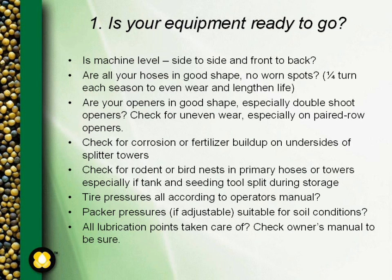Make sure that the tire pressures are all according to the operator's manual, all around the machine on the wings as well as your mainframe. Many times the tires might be the same size, but the wings may have a different ply rating than the center section and consequently require different tire pressures. Check your operator's manual to ensure all tire pressures are at the recommended settings.